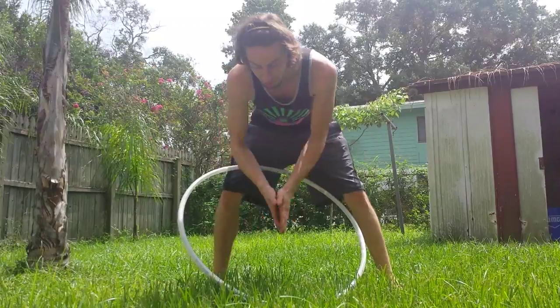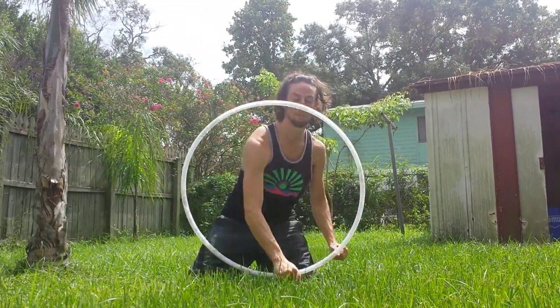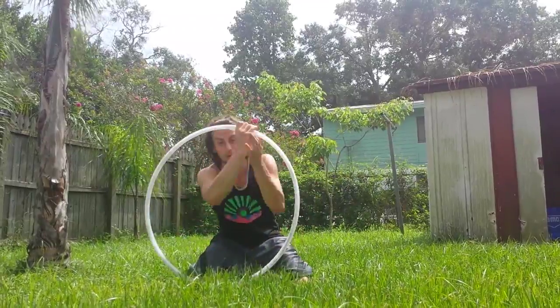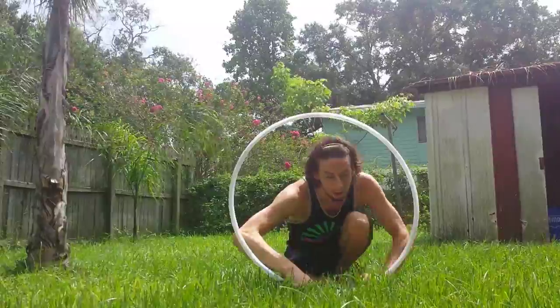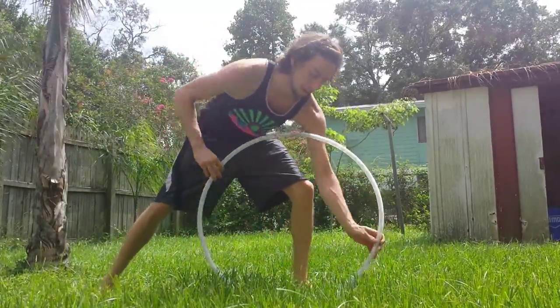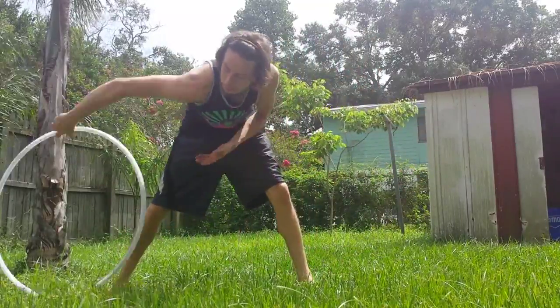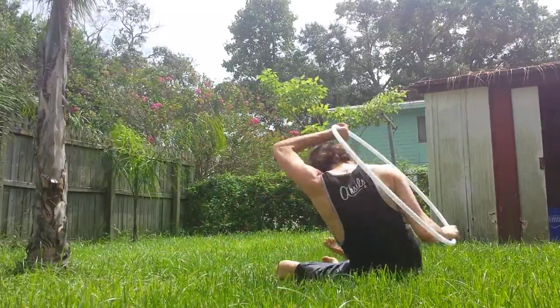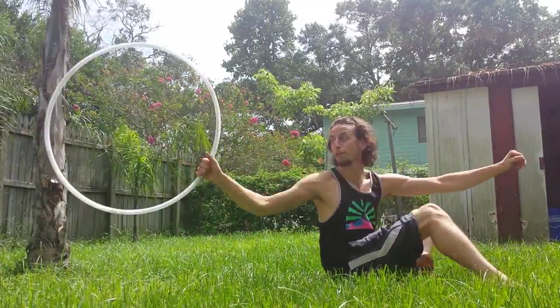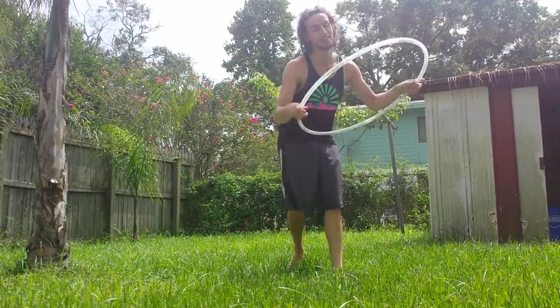Lee, you could actually incorporate that with your isopop — I think you could. I haven't practiced it so I know it's not smooth, but do your isopop up, get back here, and then do whatever you gotta do. Practice, Emily — I want to see something. It's a challenge.